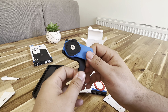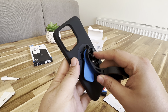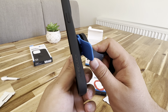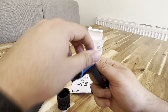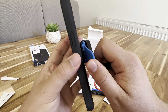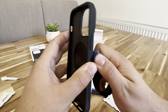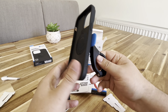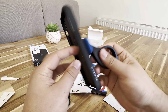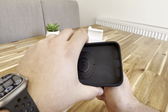And then you push to loosen. So one goes in, push it down, twist, and we got it. And there you have it. Very cool. Push down, twist, and it's out.